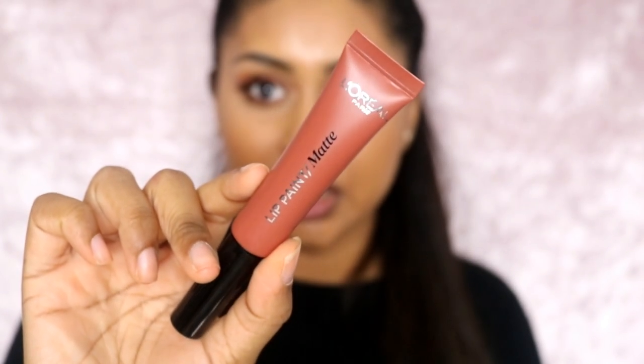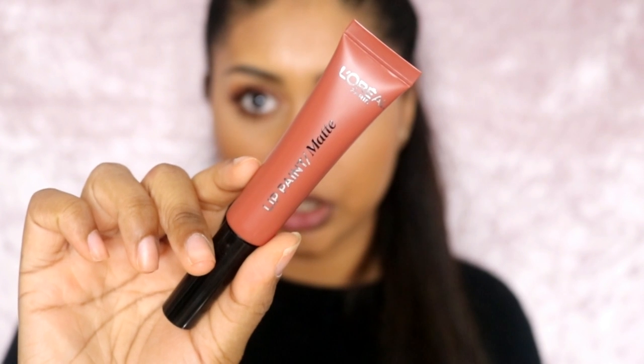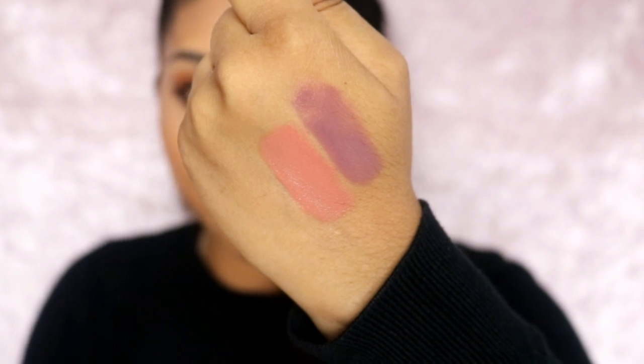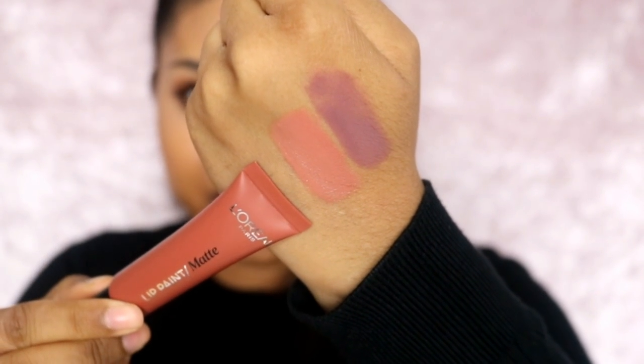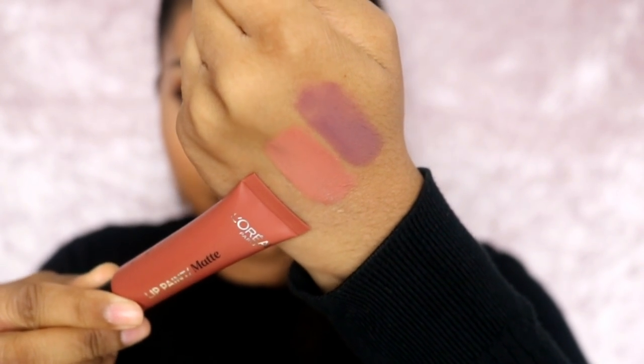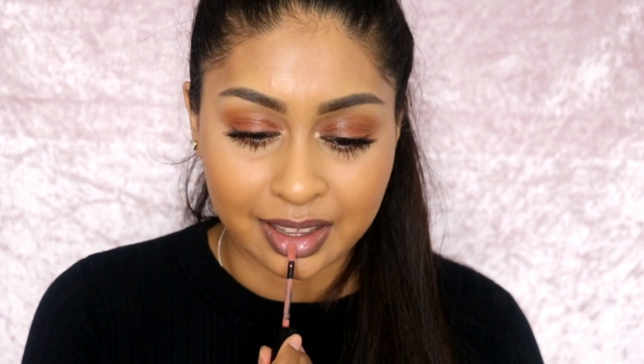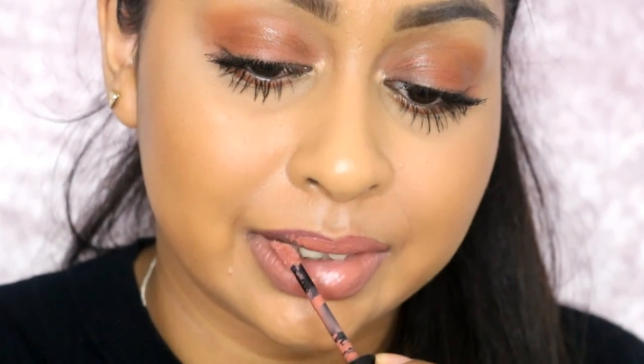So the next colour I'm going to use is called Nude on Fleek. This one's more of a dark brown from the packaging, but let's swatch it. This is what the swatch looks like — it actually comes up more pink than I would have expected. If you compare it to the packaging, it's quite close, but it's a bit lighter than the packaging. I'm not too bothered by that; it's still a really nice colour. They're quite opaque once you apply them — I have a feeling I might need a lip liner with this one, but we'll see. Quite pigmented lips — the fact that it's covering in one swipe is quite impressive.